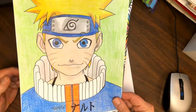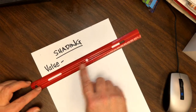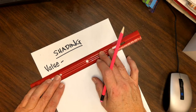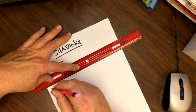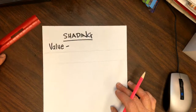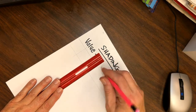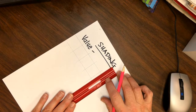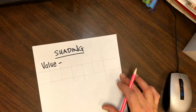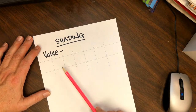All right, so — value. One of the easiest things you can do if you have a ruler, or just something to draw a straight line with, is draw yourself a little chart to practice your shading. I drew a line on both sides of my ruler — doesn't have to be straight on the page, nobody cares, it's just for practice. Then you use the ruler to divide your strip into about four, five, or six boxes.